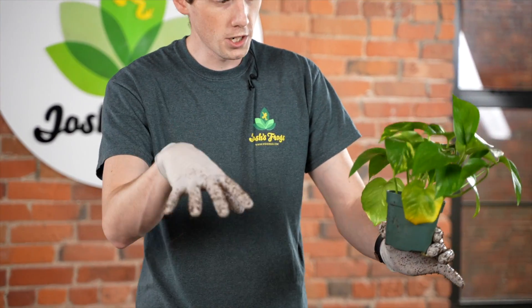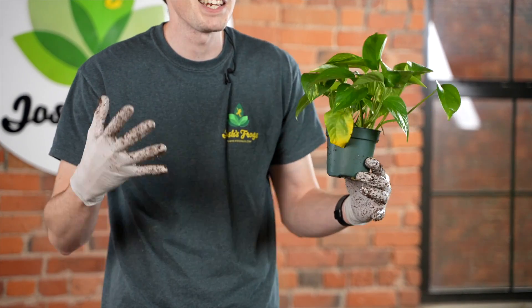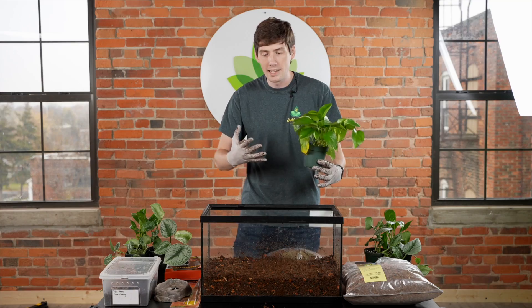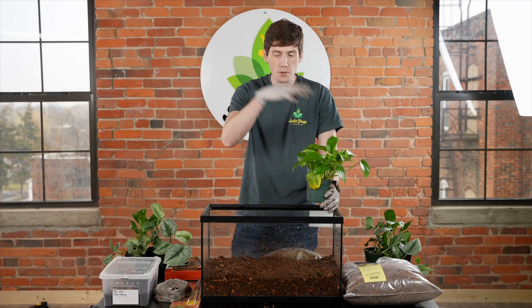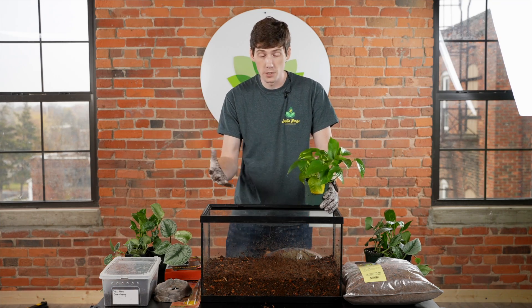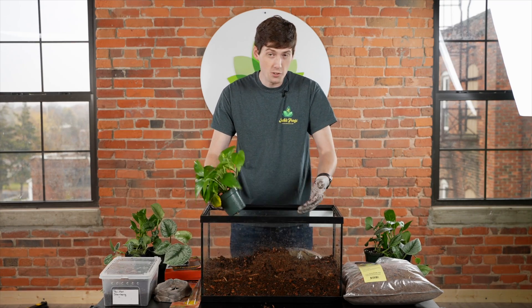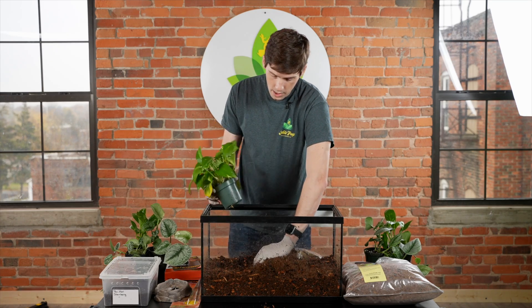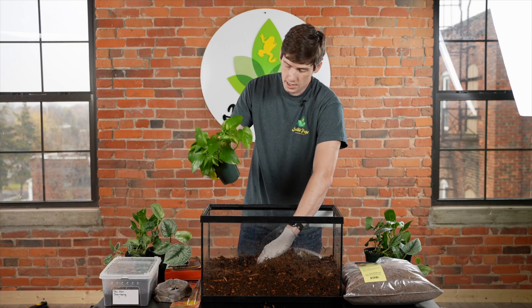For Pac-Man frogs you're going to want to choose something that vines and puts down multiple root structures, so that if the Pac-Man frog decides it wants to be underneath the plant, it's not going to uproot something that has just one stem. Otherwise you're going to have to replant it, and if the frog really enjoys being underneath the plant you're going to run into issues with the plant potentially dying.